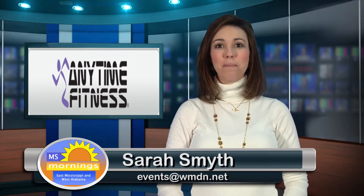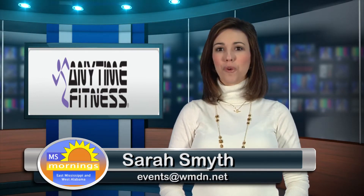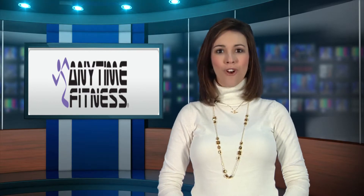Good morning! In this week's Fit Tip, April from Anytime Fitness gives us two exercises for fit, toned arms.